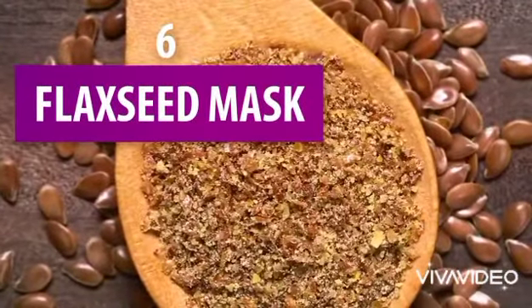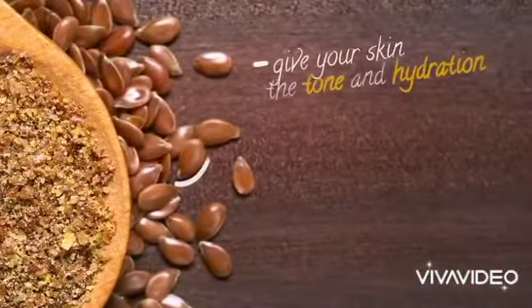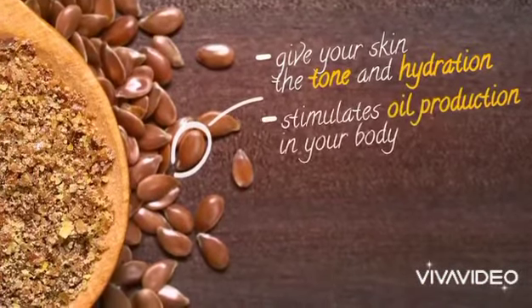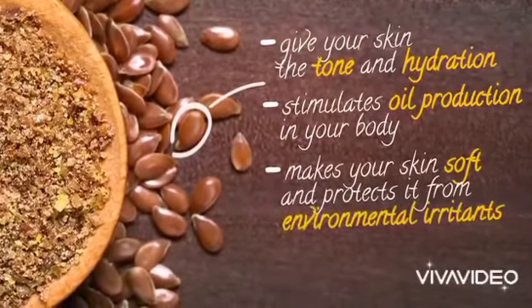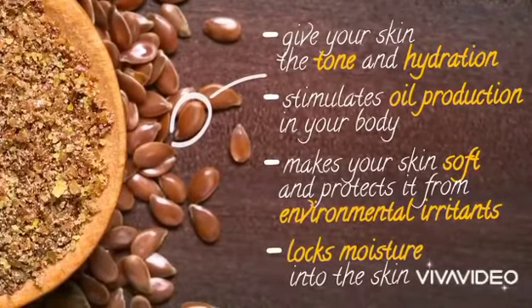6. Flaxseed Mask. Flaxseed, the main ingredient in this mask, will give your skin the tone and hydration it needs. Flaxseed is rich in fatty acids, and it stimulates oil production in your body. It makes your skin soft and protects it from environmental irritants like dust and air pollution. It also locks moisture into the skin.